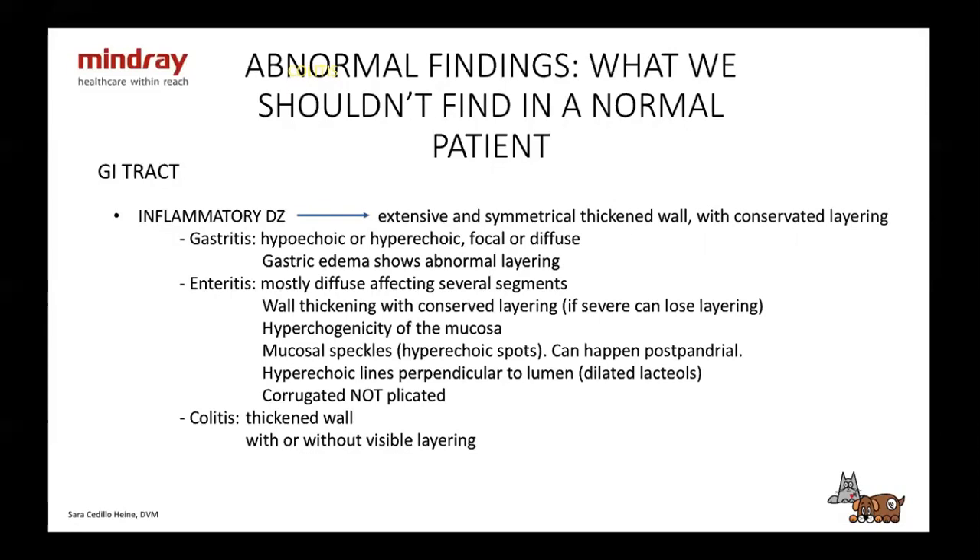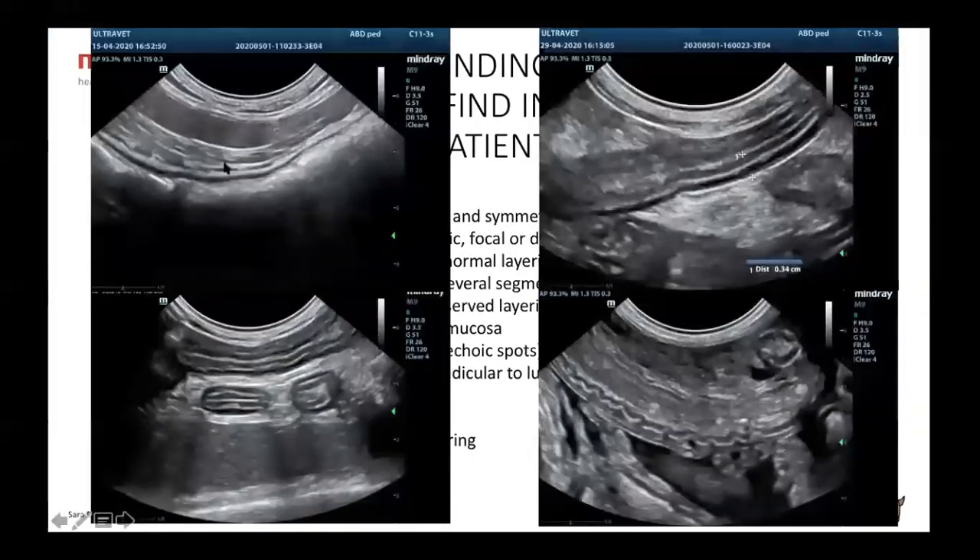You can see colitis — inflammation of the colic wall — where you're going to see a thickened wall with or without visible layering. Here we have colitis — you can see the layering and the wall is pretty thickened. Here's another thickened wall with a little corrugation. And here you can see corrugation where the serosa and muscularis are normal, but the mucosa and submucosa are involved.